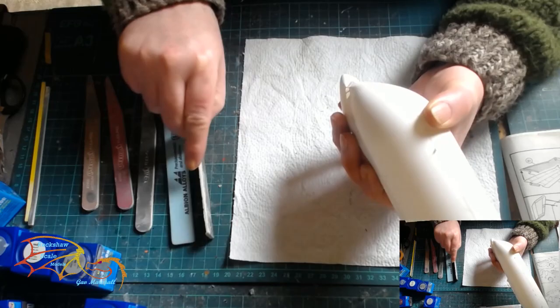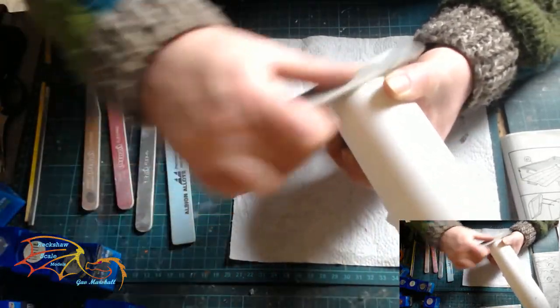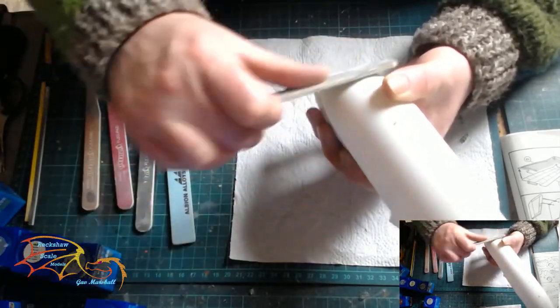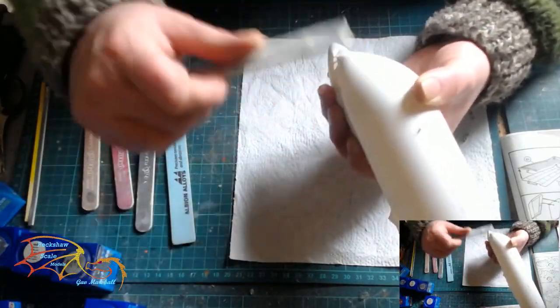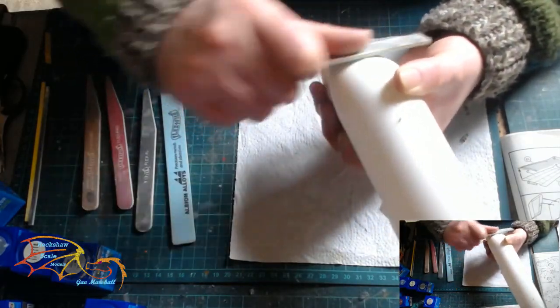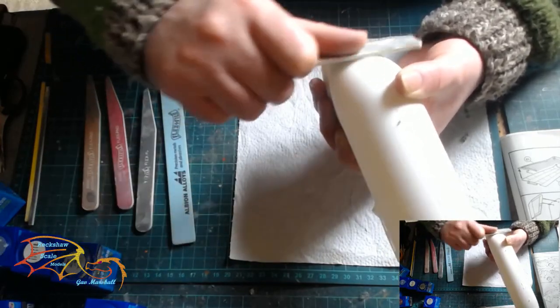While everything is drying I'm going to be sanding down the seam lines. I'm starting off with a rough grade of sandpaper and then working my way down the various grades until I come to a smooth grade to clear up all the seam lines. The seam lines are not massive on this because of the way I put the fuselage together, but they still need a little bit of attention.